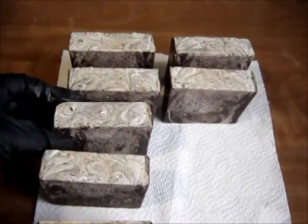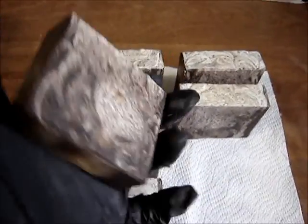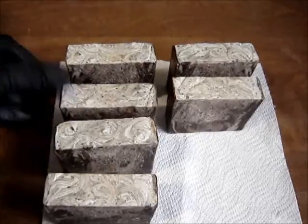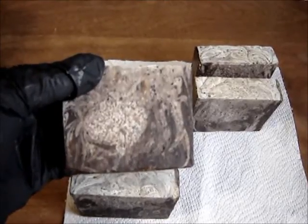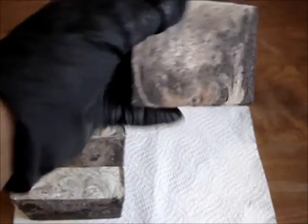The light part you're seeing is just the same mixture but with some TD in it, so that we made part of it lighter. The swirls didn't come out as we had anticipated, but it looks good.